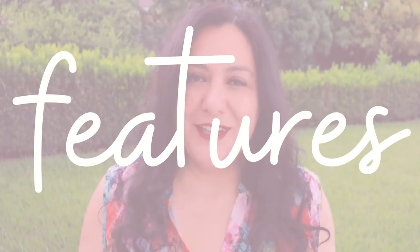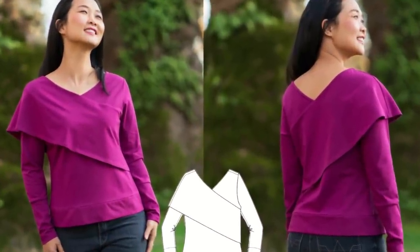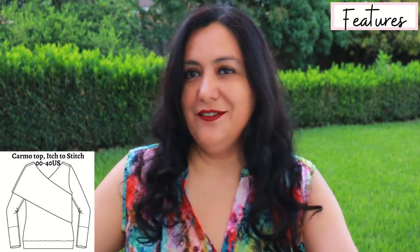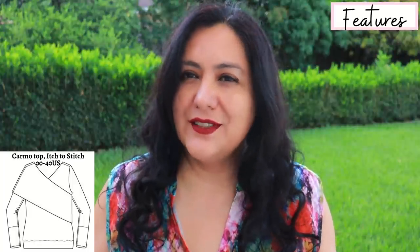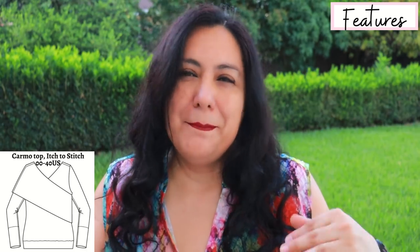What I'm talking about today is the Carmel top from Stitch to Each. This is a pattern for knit fabrics. It's super pretty, it's asymmetric. It has a V front and back neckline. The most striking feature is that asymmetrical overlapping piece that goes on top of your right shoulder but not on top of the left, going diagonally. There are long sleeves with shaped cuffs, and towards the hem it's finished with a hemband that brings it closer to the body.